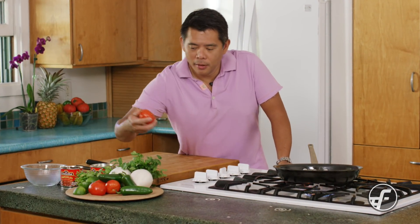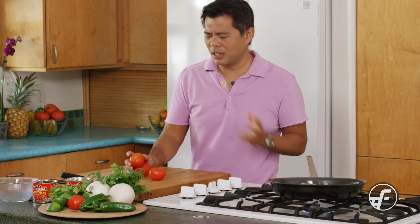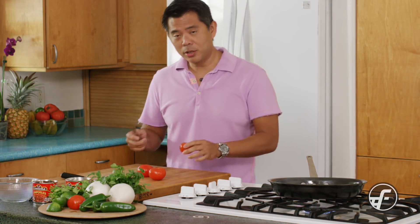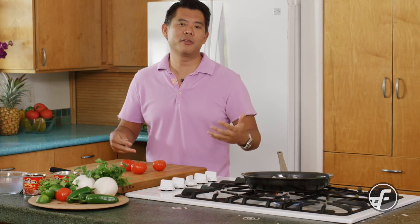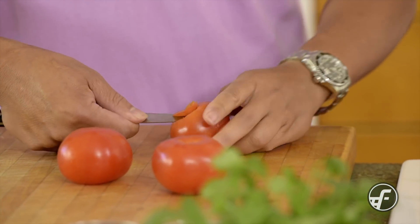We're going to make a Salsa Roja using fresh local tomatoes. This is one of those great recipes that's simple to make, fast, and has lots of flavor — one that I would definitely add to my repertoire of salsas. If you're making a salsa fresca or you have a great guacamole recipe, this is one you really want to make to impress people.